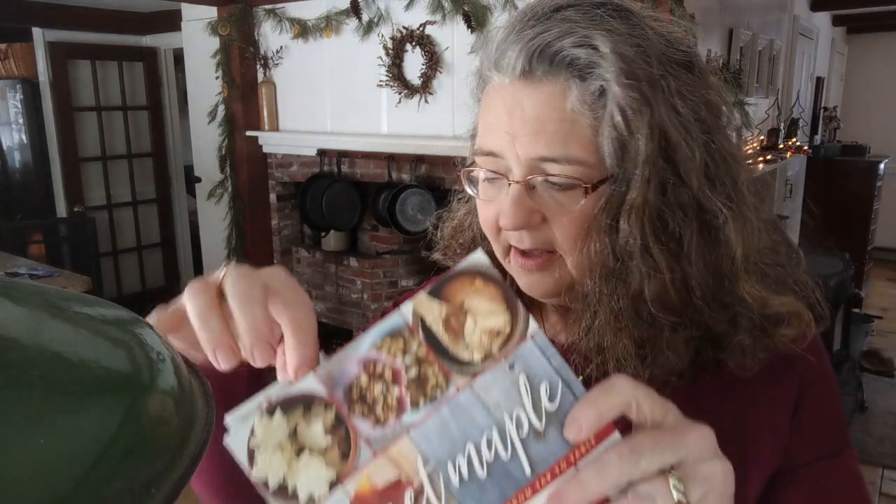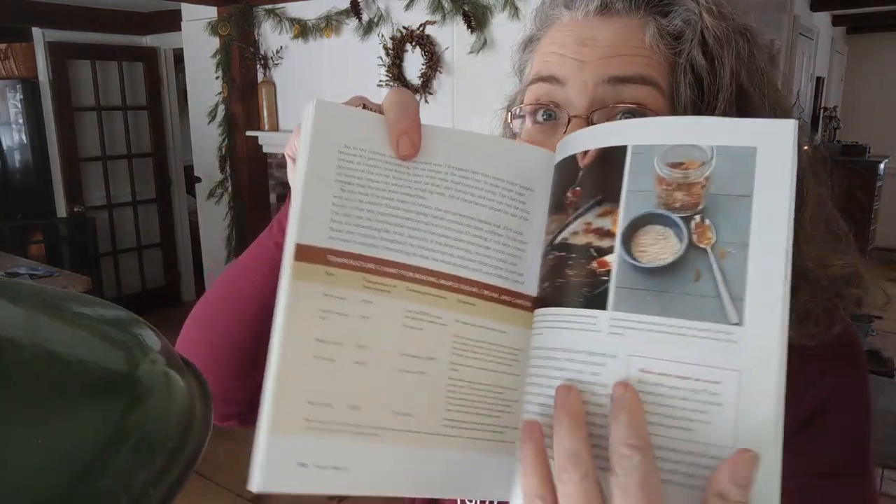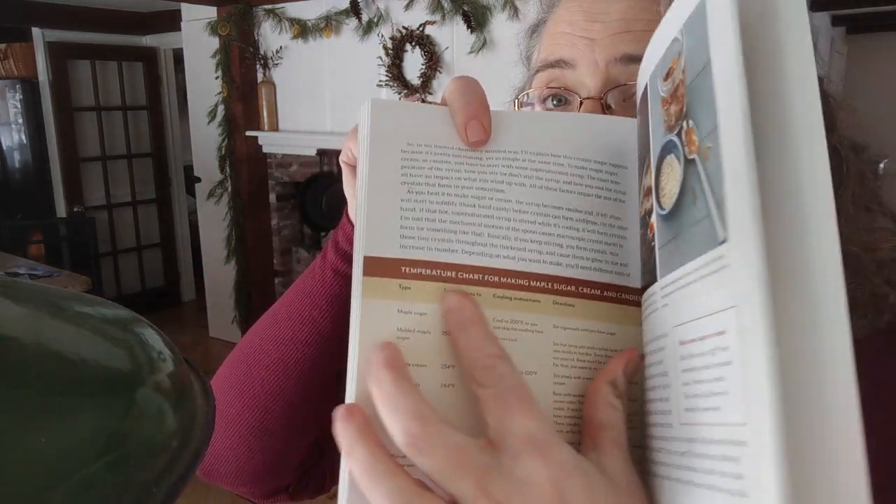So it's super easy to make this candy. I do explain how to make all different confection options in my book, Sweet Maple. I have a section all about the different things you can make with your maple syrup, and this chart breaks down temperatures and the details you need to know for everything from maple sugar to maple cream to the different kinds of maple candies you can make.